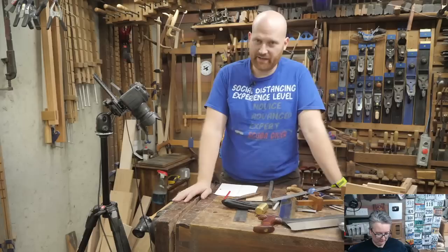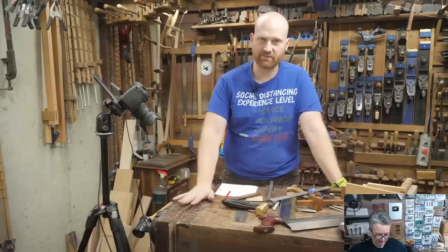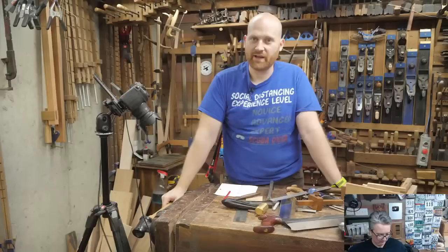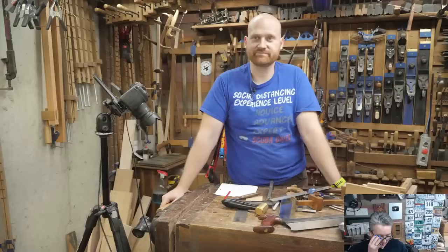For those of you wanting Christmas gifts, the Thanksgiving video I always put out is Christmas gifts for the woodworker — the whole idea is to send it to your significant other to give them ideas. If you have things you want me to include this year, let me know. It usually comes out Thursday morning, Thanksgiving morning.